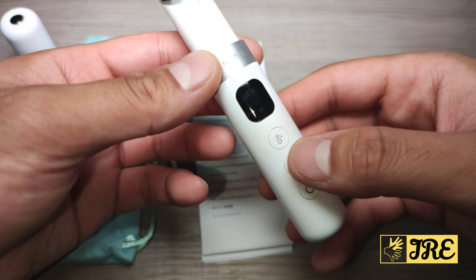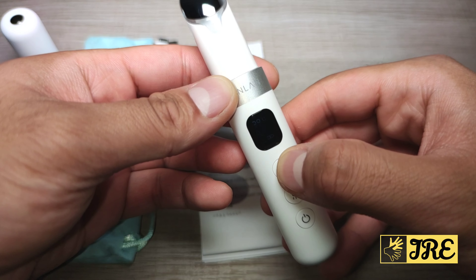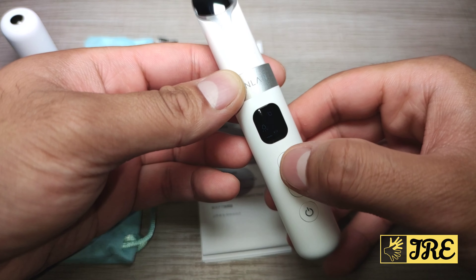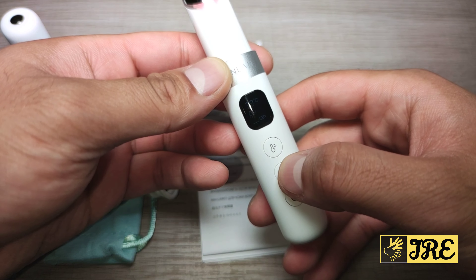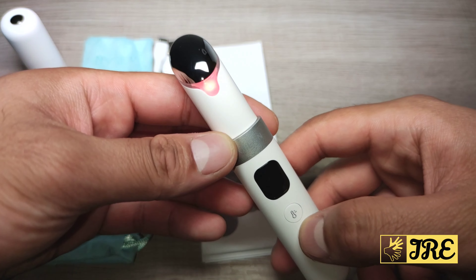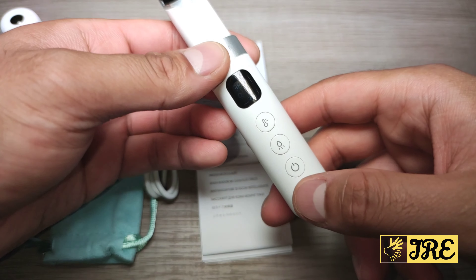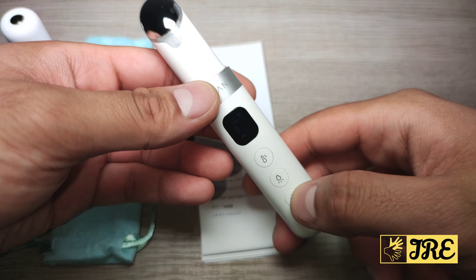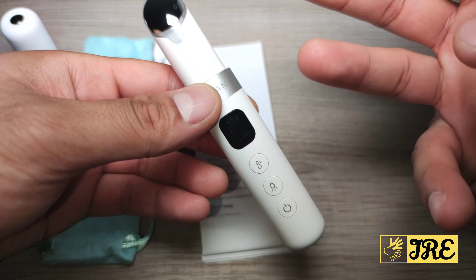It also has another option where you can increase the temperature, going up to 45 degrees. You've also got different light modes — red light, blue light, and yellow light — and they have more power options as well.